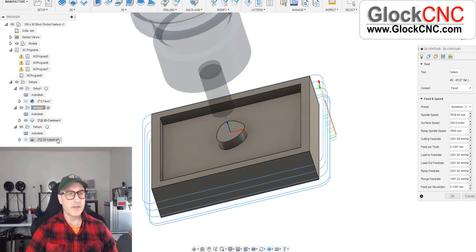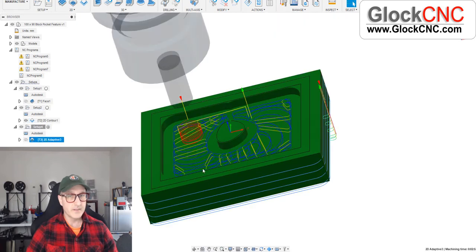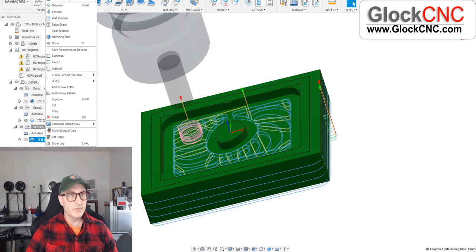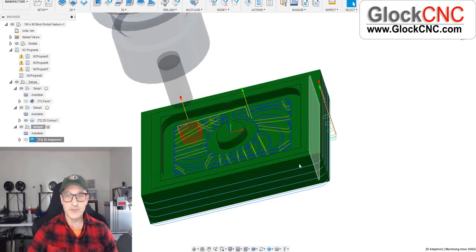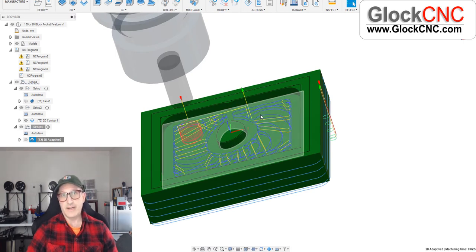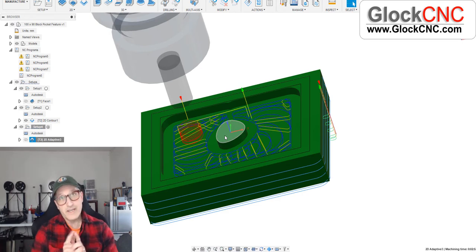Now let's look at the pocket toolpath — that's the pocket with the feature in the middle, a kind of weird shape. I put in 750 millimeters per minute, but I distinctly remember it was running at 1,000mm/min when cutting, so something got changed. That used the half-inch cutter — half-inch around the outside and also for the inside pocket with the feature in the center. Some of the noises the machine makes without cutting might not sound ideal, but this video is just for fun to show the capabilities of the TAG Mill with BT30 headstock and 1,200-watt motor.